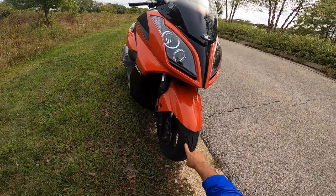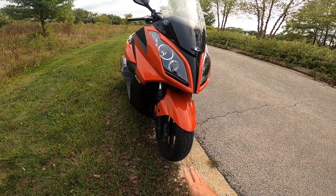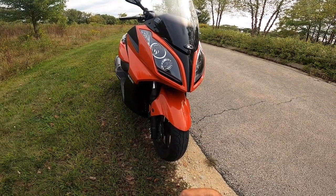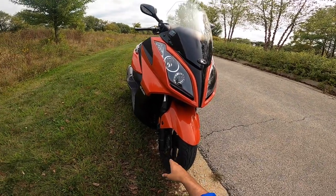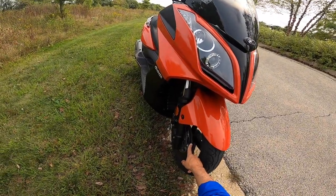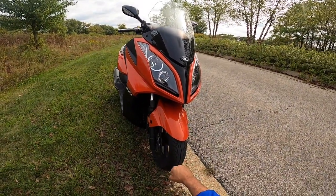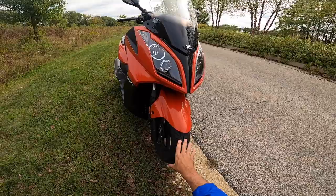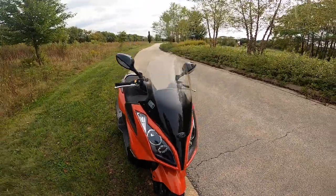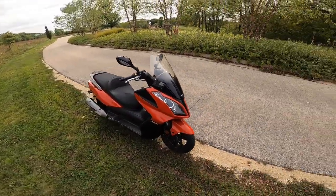On the front we have a 14-inch wheel, which is nice. It's not the biggest, but it does a pretty good job of making the bike handle well. Obviously, we have a telescopic fork as well. I can't really remember the size of the brake rotor on the front, but brakes generally work really well and the bike stops pretty good, even though it doesn't have any safety features like ABS or traction control. Generally, as far as the design is concerned, I do love the front design of the scooter.